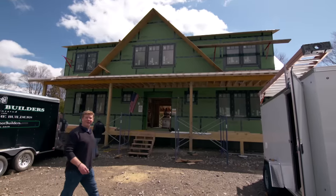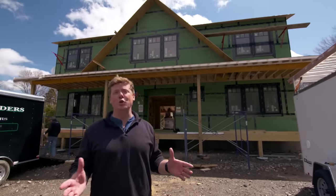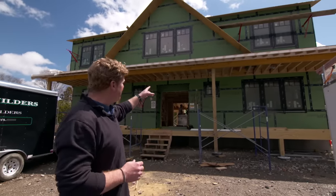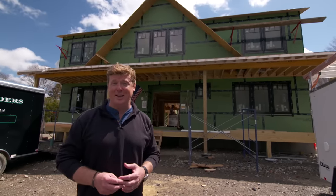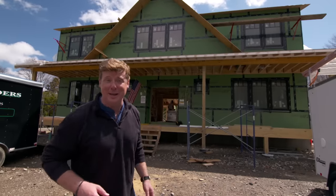Hi there, I'm Kevin O'Connor. Welcome back to This Old House here in Rhode Island where we've got two projects going on. The main one is in Jamestown, about 20 minutes from here. But this one is our idea house — an opportunity to try out new ideas and new technology. Today, our electrician Ben Giles is in the basement installing some of that new technology.